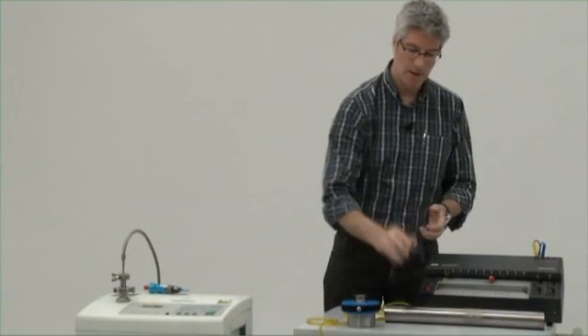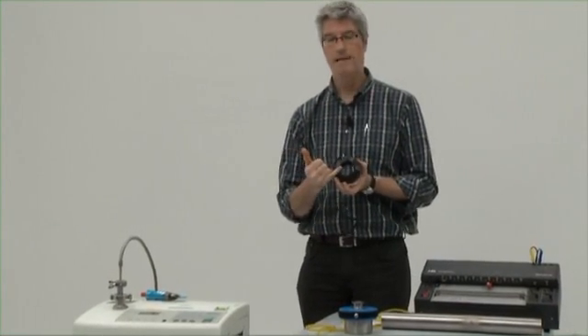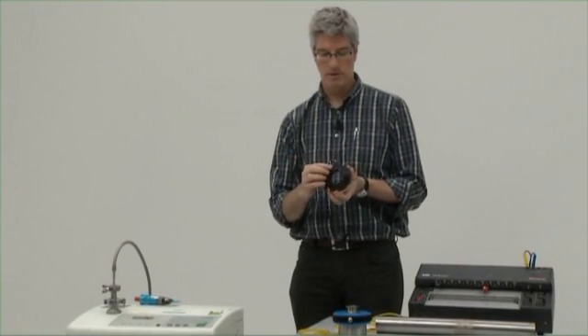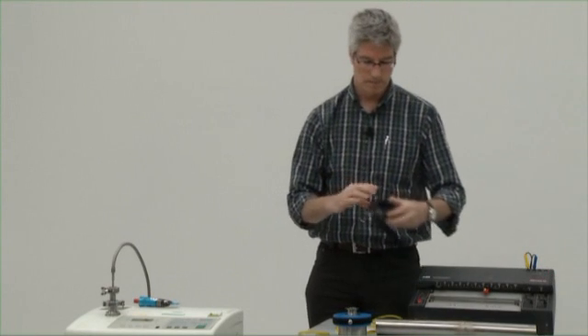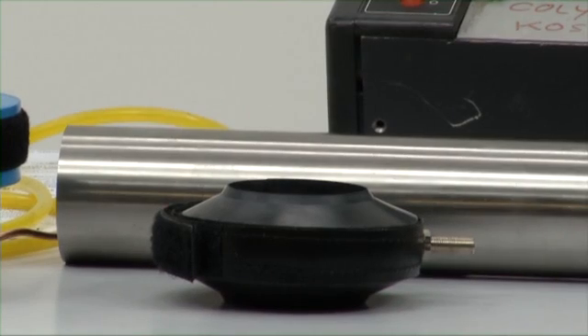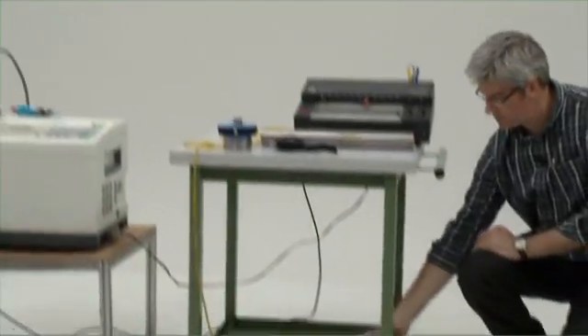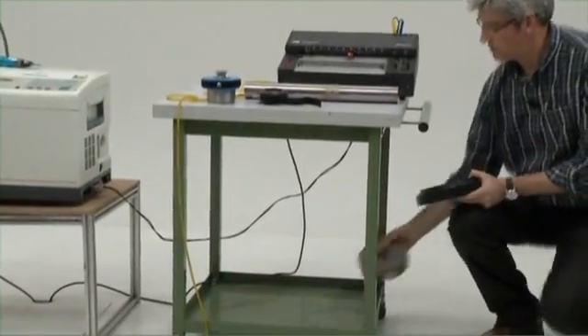These clamshells can exist in many different sizes. They can go down to about 10 millimeters or up to about 300 millimeters. This is for an open pipe configuration. We have the asymmetric case, and then we have a final case which shows a rather special configuration.